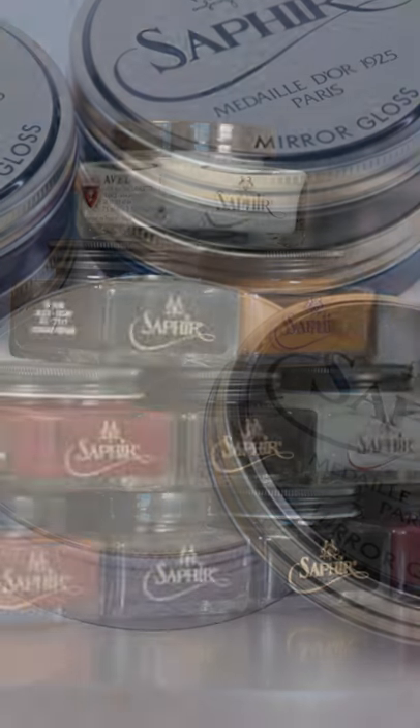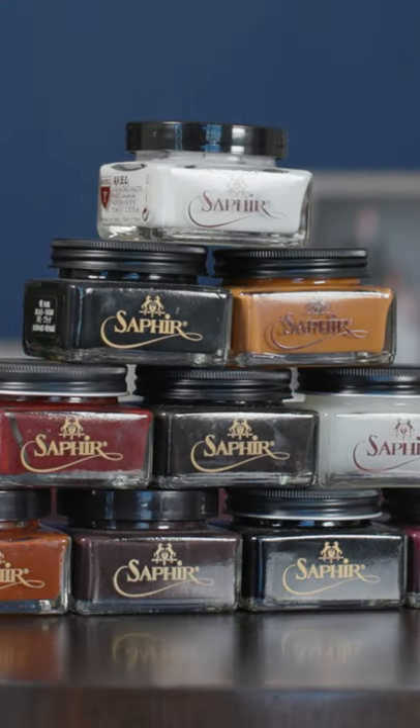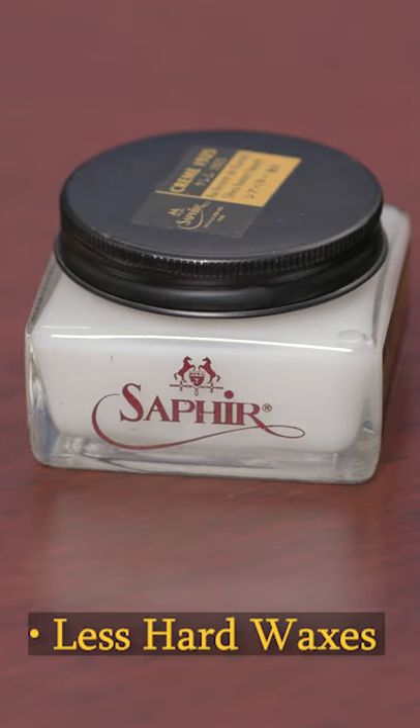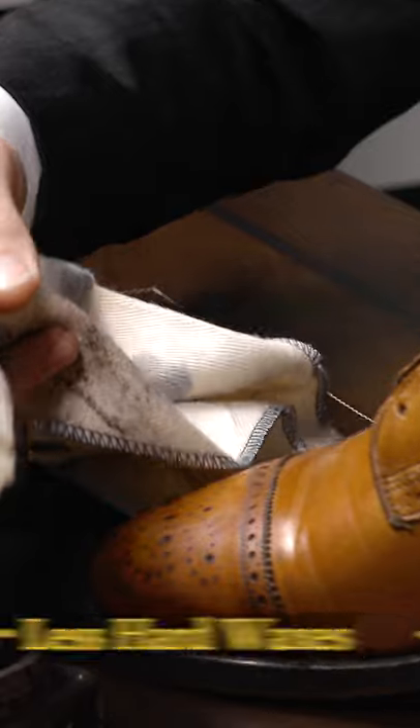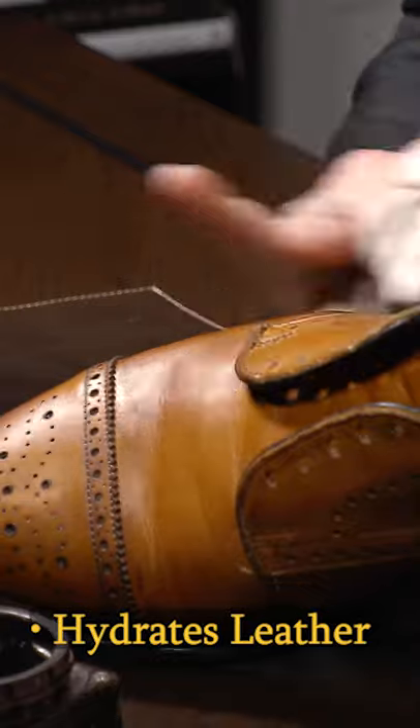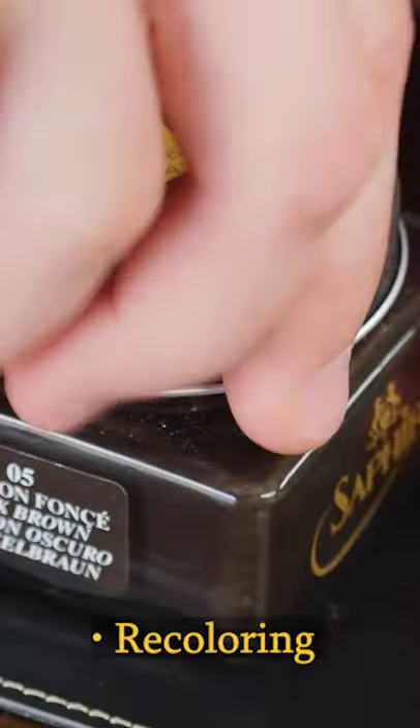What is the difference between a wax and a cream polish? They're both polishes — you can use them both to shine your shoes. Cream polish has a lower concentration of hard waxes, a softer consistency, and does a better job of nourishing and hydrating the leather, as well as recoloring.